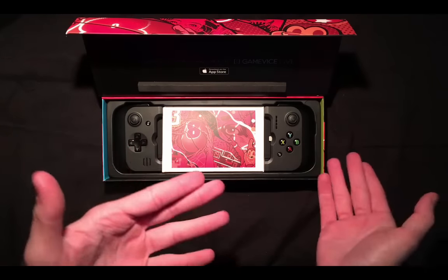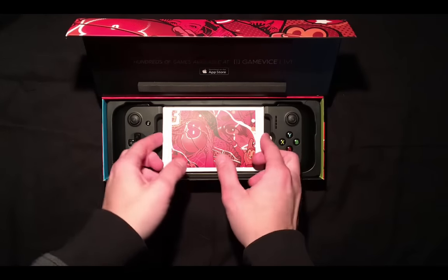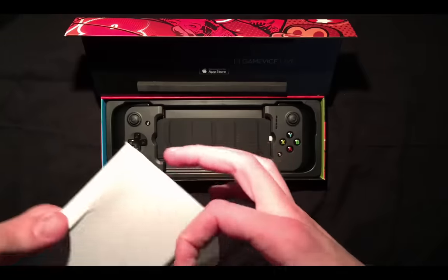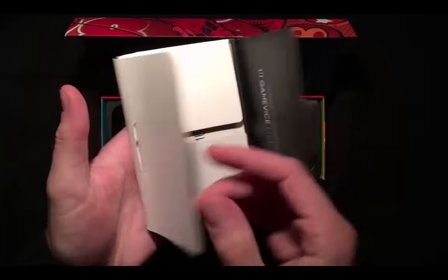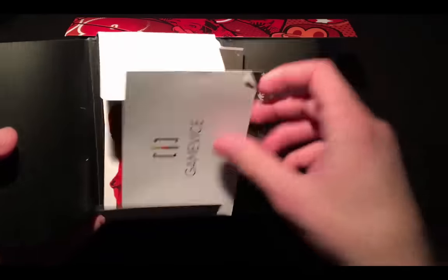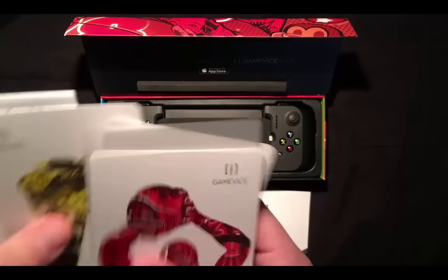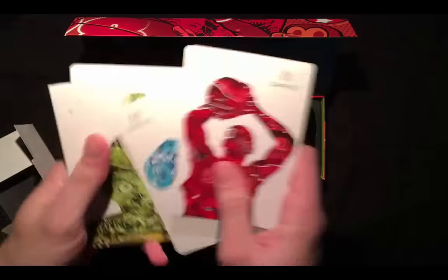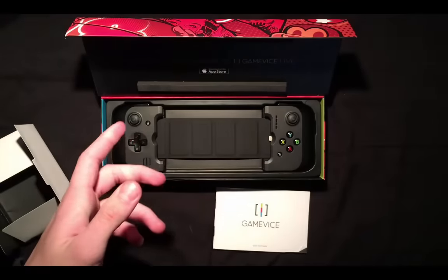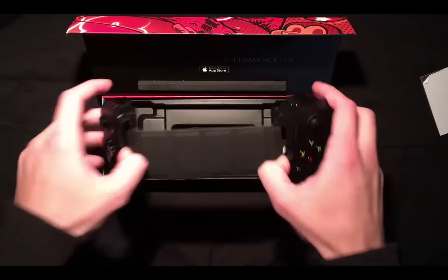This is what you get when you first open up the package. This is the quick start guide — it has one of the most satisfying little snappy sounds I've ever heard — along with a series of cards and a booklet. There's a sticker and some art, which is very cool because I absolutely love the art on the box. You also get some trading cards in there. We'll set those aside along with the quick start guide and get on to the main show.